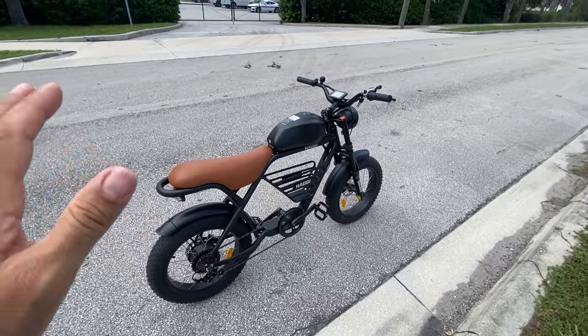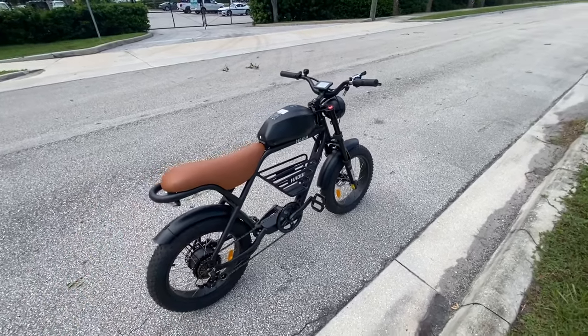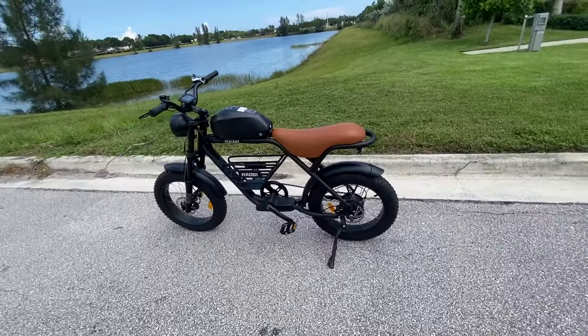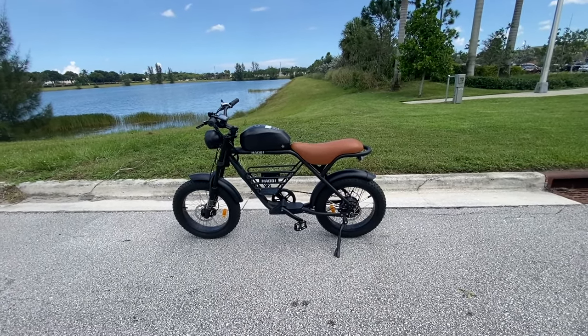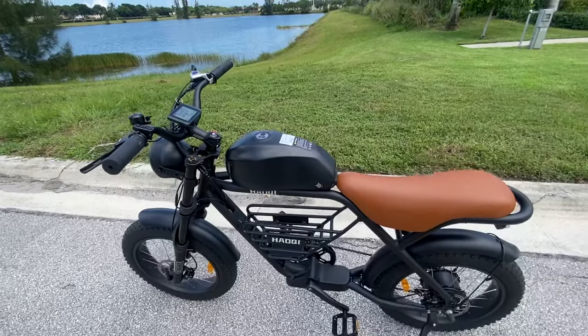Check out the link below and get yourself one of these if you're into it. I think it's a killer bike. I'm not sure how long they'll be available, but as of right now they still are — go check out Haoki, I'll put the link in the description. Stay tuned for what's next — see you guys in the next one.